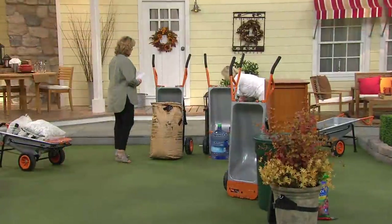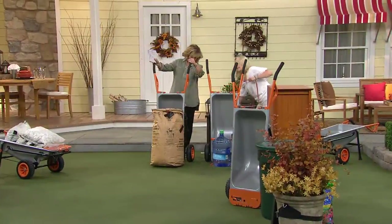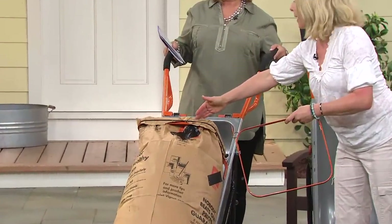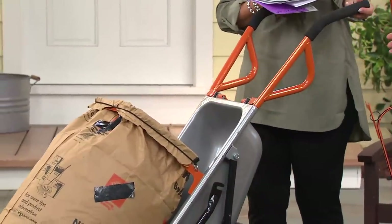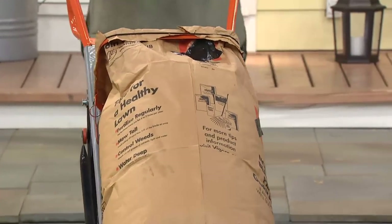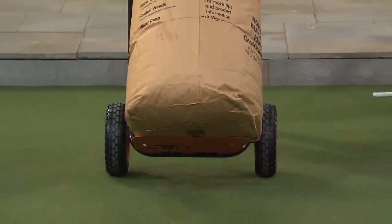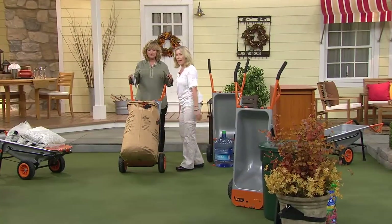We've also got this most amazing leaf carrier attachment. It allows you to put your bag of leaves right here — it's got a bungee cord to hold it so you're never fussing or fighting with the bag. You can take it right up to the road for curbside pickup. Or if you don't have a leaf bag, just throw it all in the trash can with a bag inside, wheel it up, and take the bag out at the end of the driveway.